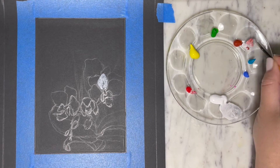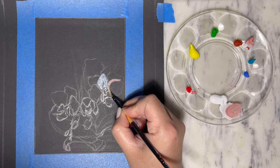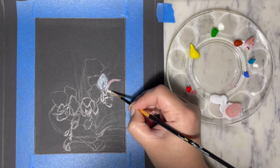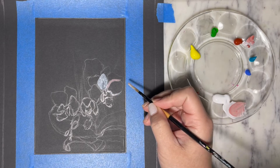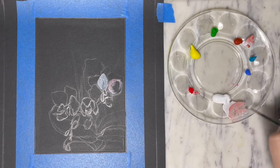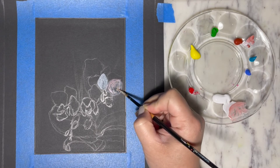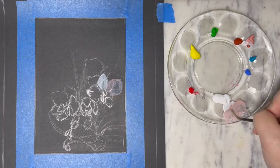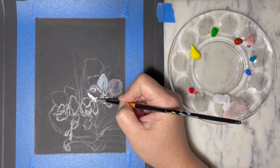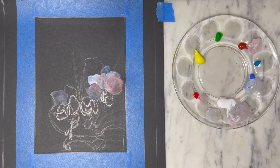For the first layer of the petal I'm also gonna mix in some color to give the undertone of the flowers, because these white orchids are actually not pure white — they have some pink undertone and yellow undertone. And for the shadow I'm gonna use blue undertone to indicate the shadow values of the petals.